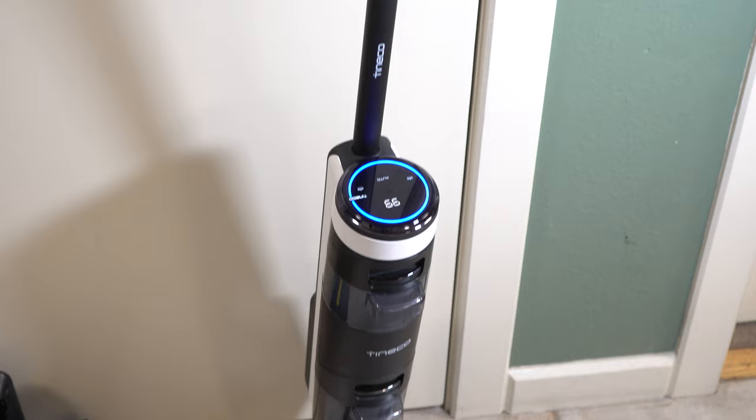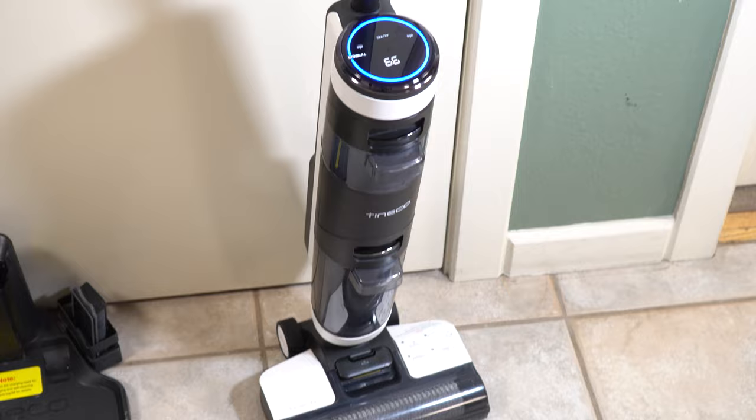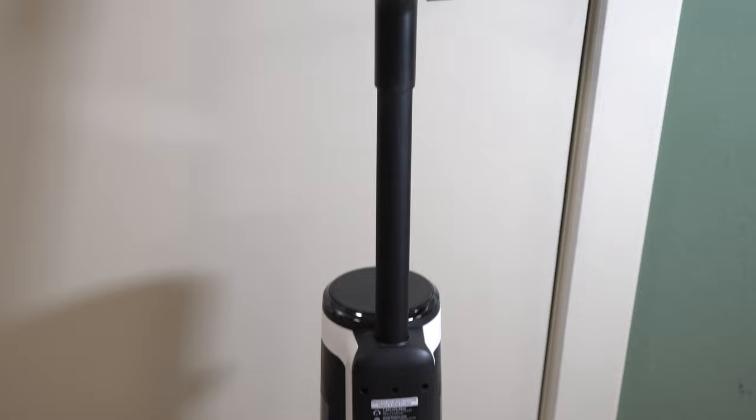These machines are marketed as a two-in-one, both vacuum and auto scrubber. In all reality, almost all of these machines that are marketed this way — not just the Tyneco brand — these are just auto scrubbers. You still want to vacuum your floors before you use these things. The bin capacity is quite small and not designed to handle big stuff like pet hair.